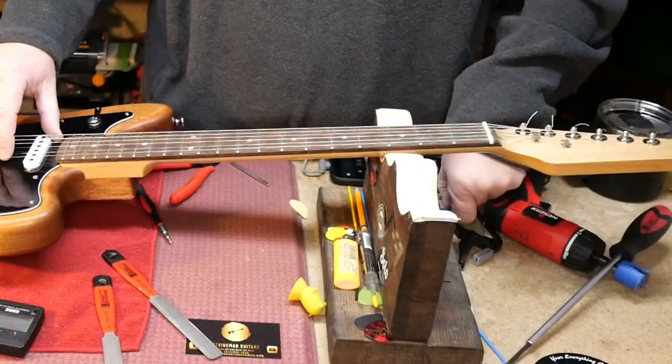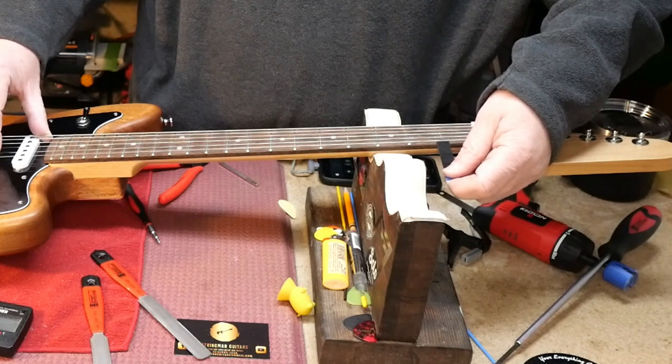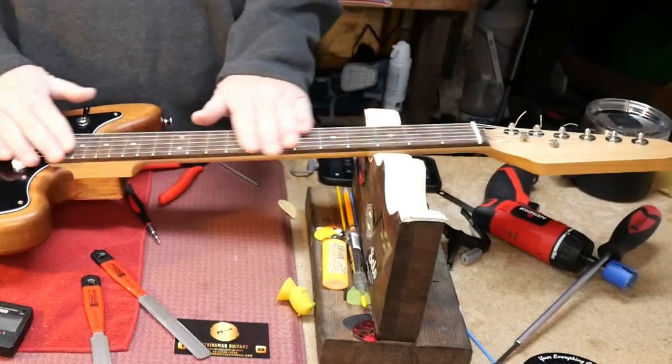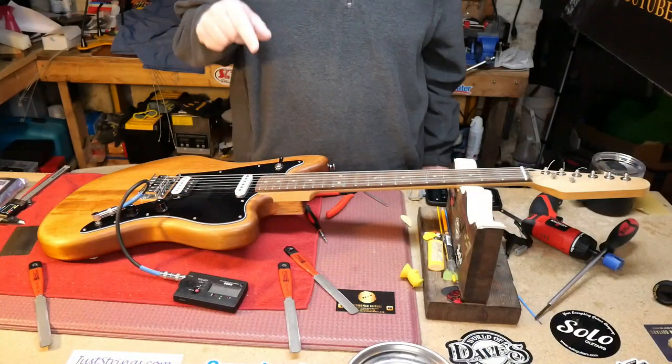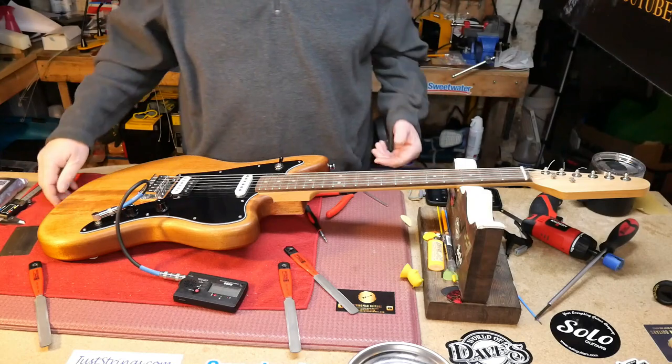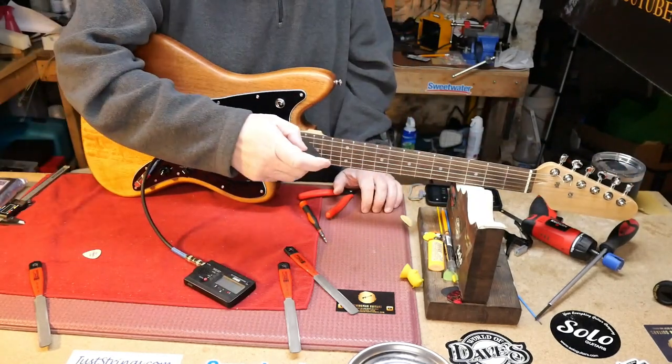We've achieved 18 thou across all of the strings since I brought the E down to 18. Now we need to go ahead and check the string height at the 12th fret.